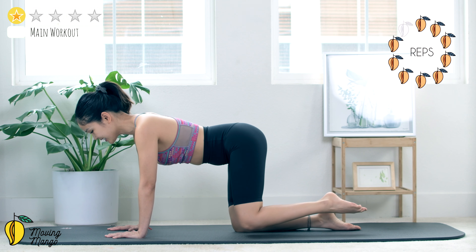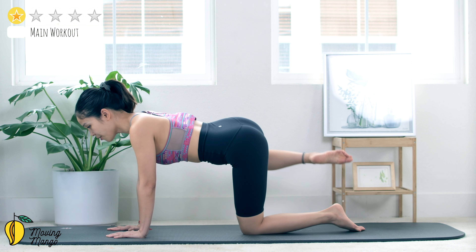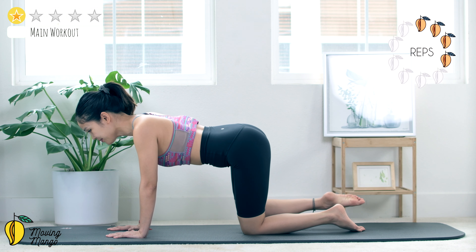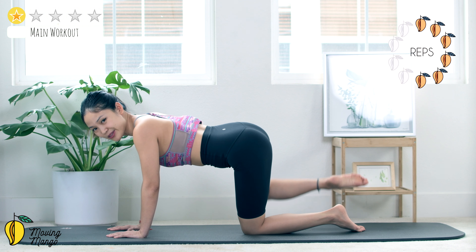10, 9, 8, 7, 6, stabilize your hips, 5, 4, squeeze your inner thighs when you bring your leg back to center, and last one.